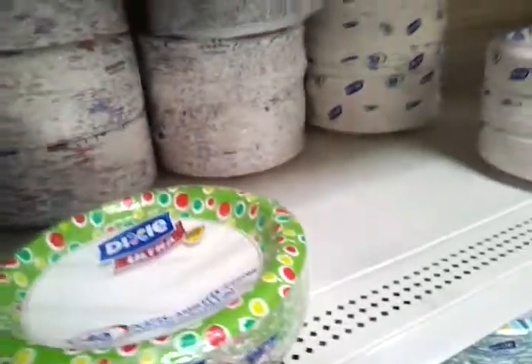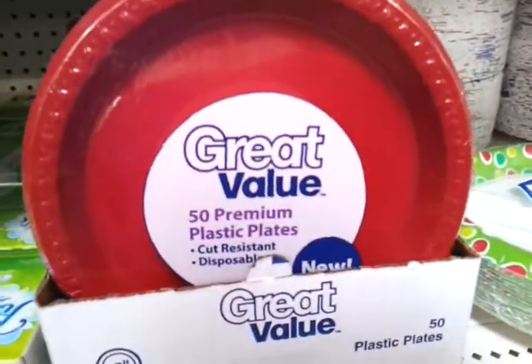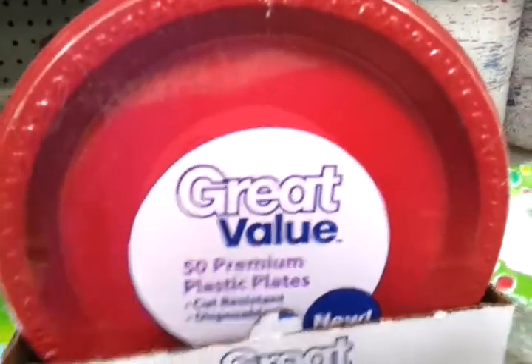And if you're going to get off-brand Walmart Paper Plates, this is the one you go with — not that flimsy kind. This is Kyra Dramsey for YouTube Suggestions.